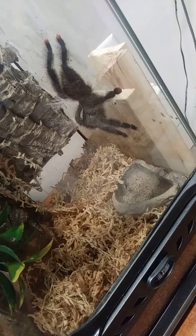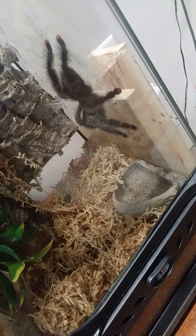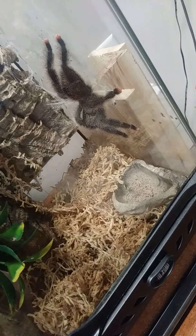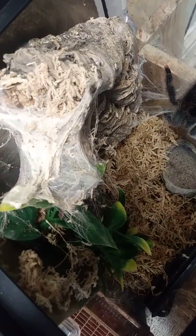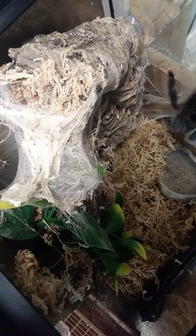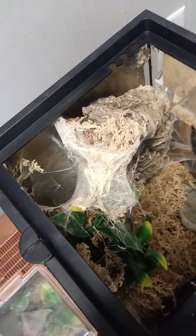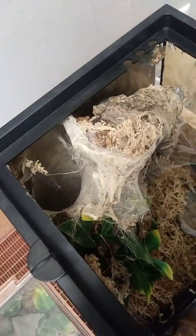Next up is the Avicularia avicularia. This is also female — I assume it is mature, as big as it's going to get. Let me grab my trusted tongs here and the roach. We will try and see if we can get a nice top shot. I'm aiming for the web right next to her, and that did not work. That sucks. Maybe that roach will come back up here. Nope.